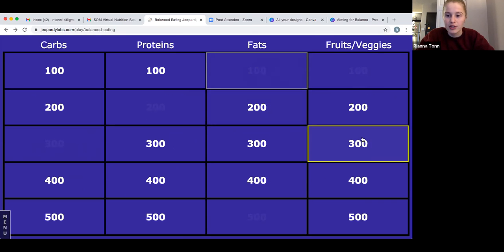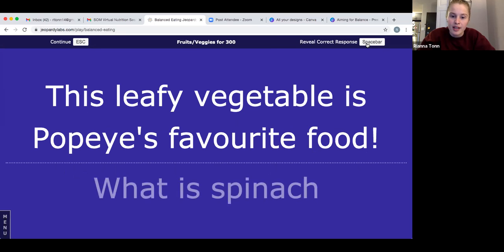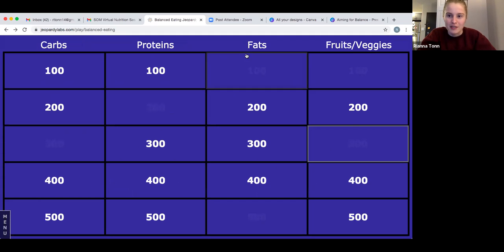The answer is spinach. Popeye always liked spinach because it had iron in it, though vegetables don't have very much iron. If you got that right, you get 300 points. Let's go to carbs for 100: this carb is usually sliced and is perfect for sandwiches.